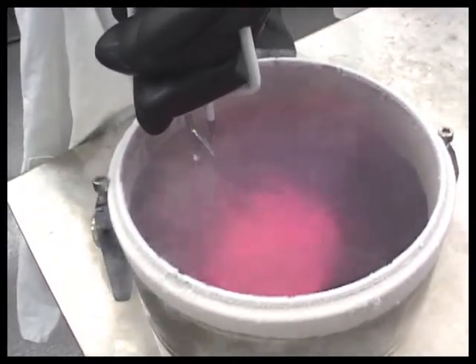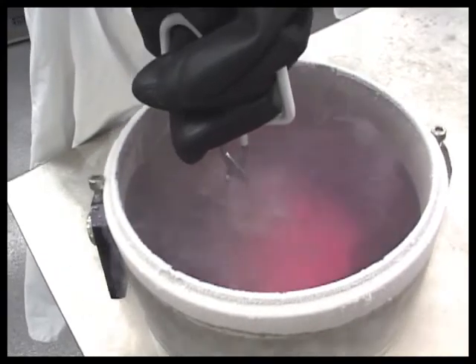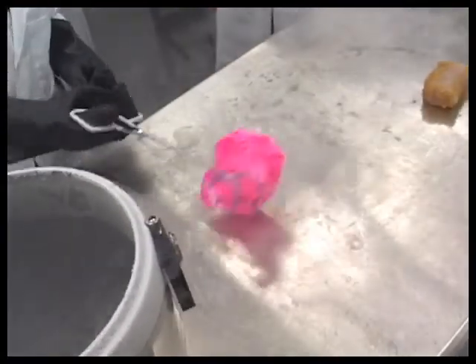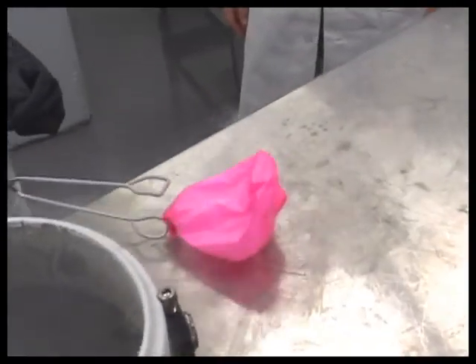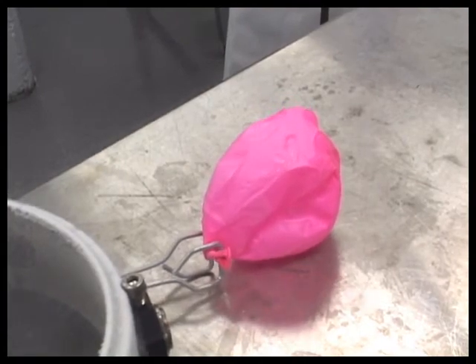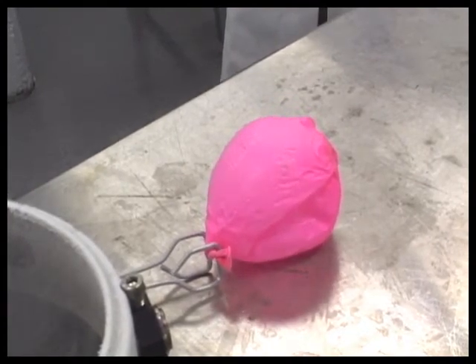When filled with air, a balloon stretches, but it wants to contract. Cooling the air molecules inside the balloon with liquid nitrogen causes these molecules to slow down. As they slow down, they no longer bounce off the walls of the balloon as hard as they did at room temperature. This reduced pressure allows the balloon to contract.